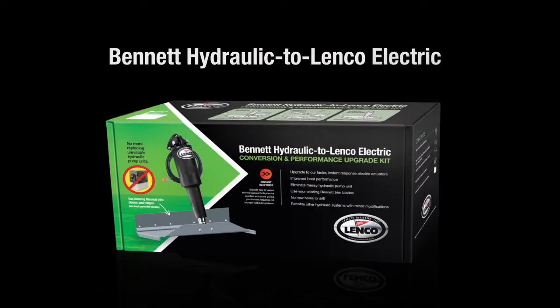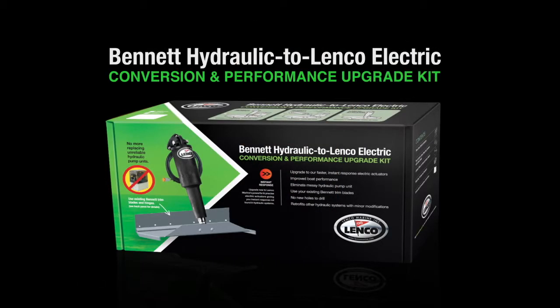Hi, Todd Smith here with Lenko Marine. Today I'd like to talk to you about the Bennett Hydraulic to Lenko Electric conversion and performance upgrade kit.